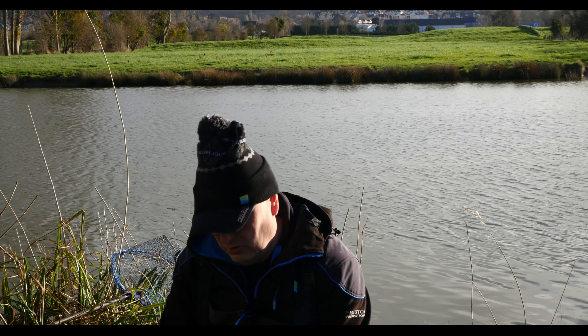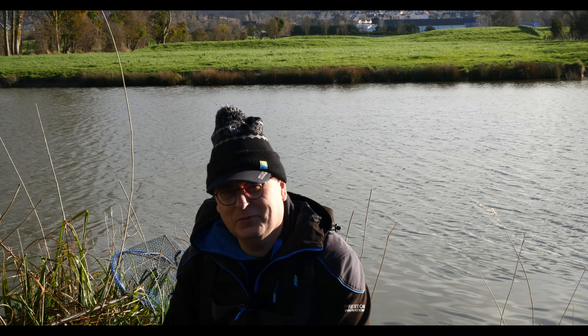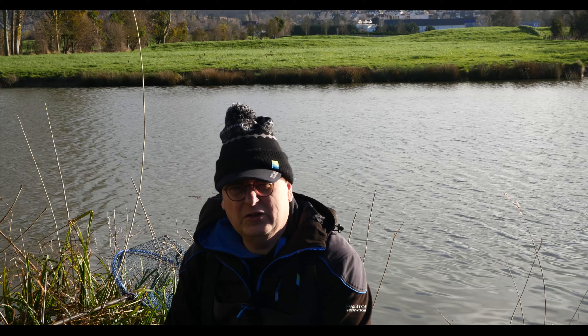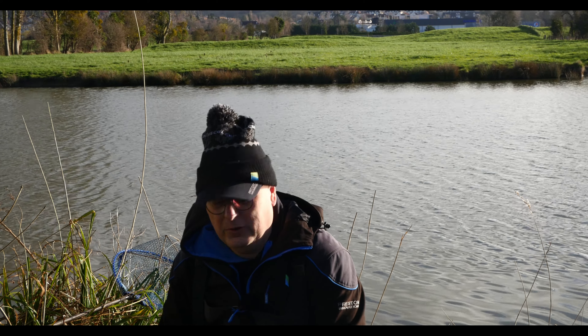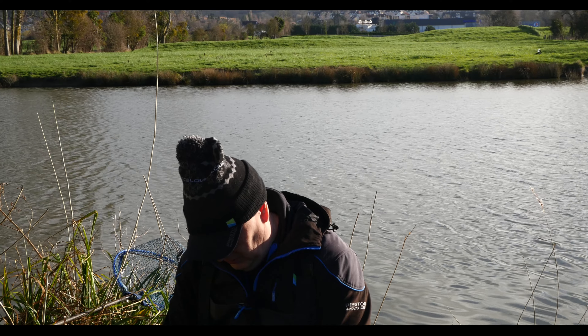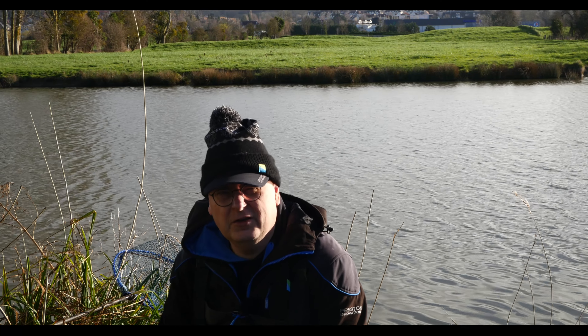Voilà l'approche aujourd'hui, on va pêcher 2-3 heures. Le but de pêcher aux asticots c'est de faire un petit peu de blanc — on verra, il n'y a plus de chances de faire du blanc que de la carpe, on ne sait pas. Ça va dépendre si la carpe est dans le secteur, et puis peut-être une belle commune du coin qu'on a l'habitude de voir avec ses belles écailles et ses belles couleurs.